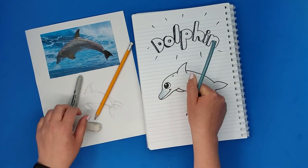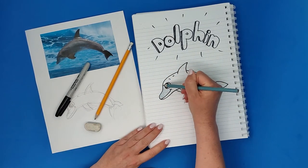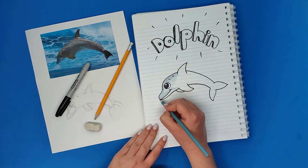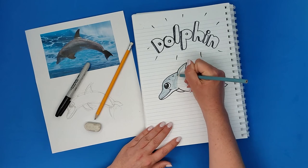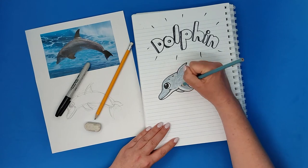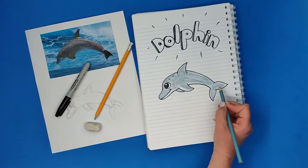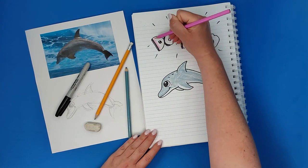I'll take a color — choose any color you want. I went for this grayish blue and I'll paint the dolphin, coloring inside. I'm leaving the bottom part brighter because it makes it more interesting — the belly of the dolphin is a bit brighter and the top, the back, and everything is darker. I'll just continue coloring until I'm done.